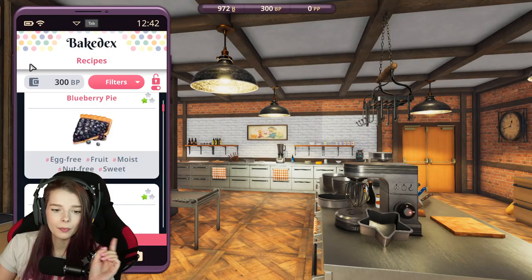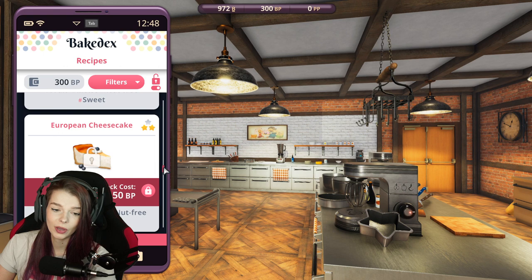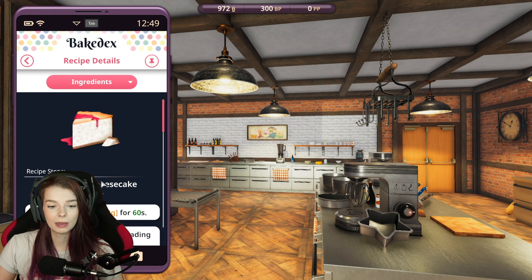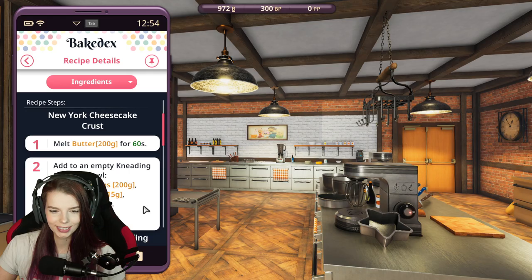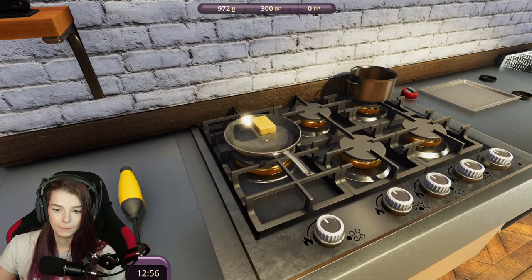Let's try something else that I feel like didn't look right before — we have a New York cheesecake and it's already unlocked. So maybe we'll go ahead and make a New York cheesecake and see if it actually looks like a cheesecake. I really hope it looks like a cheesecake. So the first thing we have to do is melt 200 grams of butter for 60 seconds. Let's go ahead and do that, get that all melty.